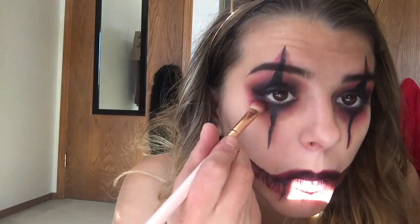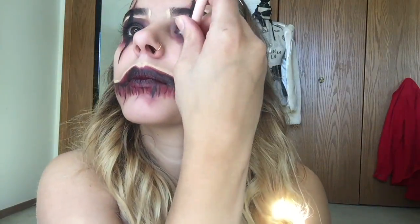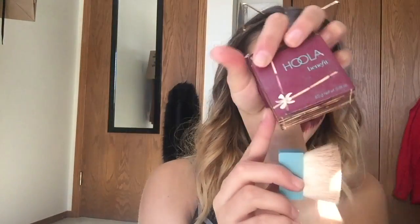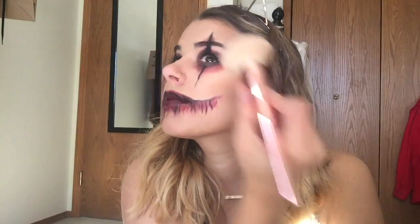Now we're going to be going in with that same lipstick we used earlier and putting it on our under-eye just to make it a little bit darker — and of course we've got to blend that out with a brush. Now I'm going to be going in with a light concealer and putting that around all the black we did just to clean up all the edges. So I just concealed around my eyebrow and the top lip, as well as at the points, and now I'm going to blend that out. Now I'm just going to bronze up my face with Hoola by Benefit — bronzing up my cheeks and blending that out. After a quick comb of the brows, we're going to be setting our face with that same setting spray we used earlier.